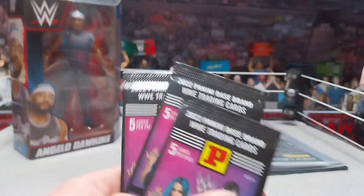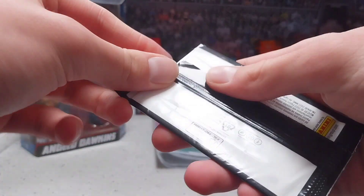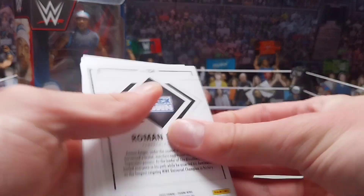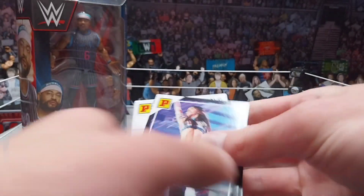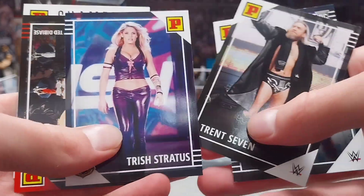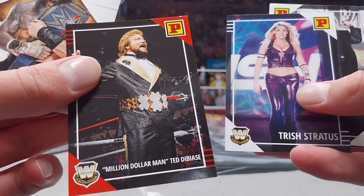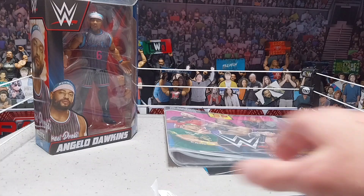Let's open these cards and see who we can get. Starting with the first packet — Sasha Banks and Finn Balor on the cover, pretty old since Sasha Banks isn't even in the company anymore. We got Roman Reigns — the Tribal Chief, the champion. Let's flip this over and see who else we got: Cora Jade, Trent Seven, Trish Stratus, Million Dollar Man Ted DiBiase, and Roman Reigns. Not a bad pack — the best one is definitely that Roman Reigns.